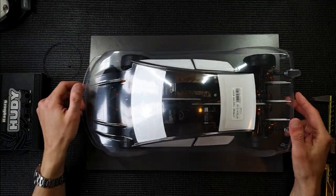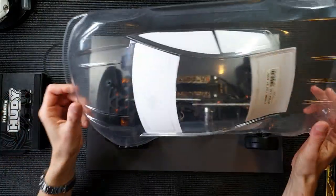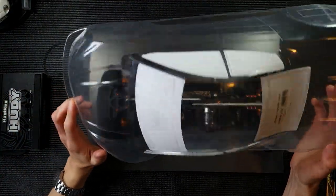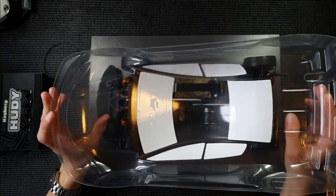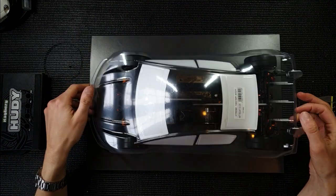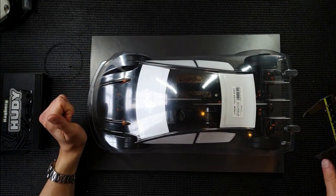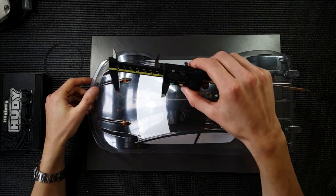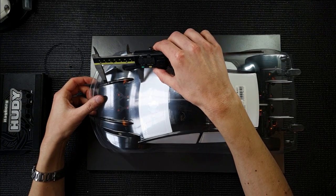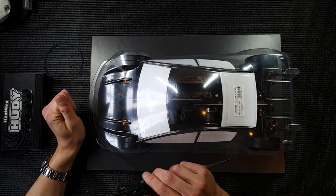So the first step is to mark the point for the holes for the body posts. This body is brand new and transparent, so it's going to be a lot easier than if it was painted. This is the Extreme Twister by the way. The measurement I use to make this the same every time is the distance from the lower edge of the front windshield to the center of the front body post — a universal measurement I always try to use.